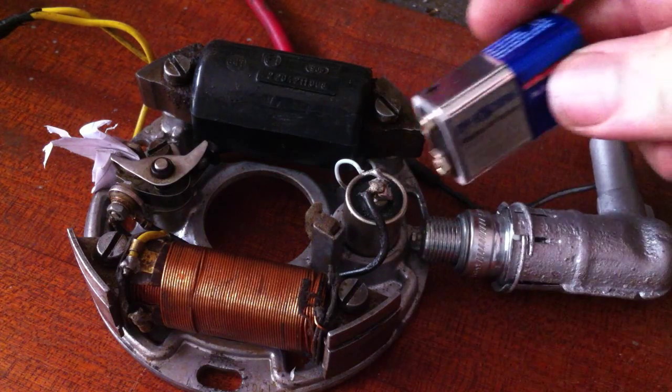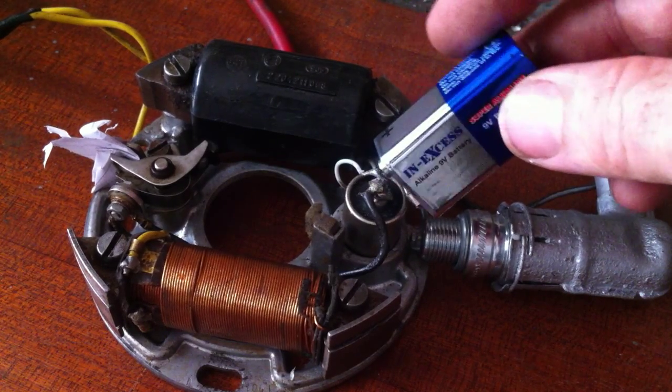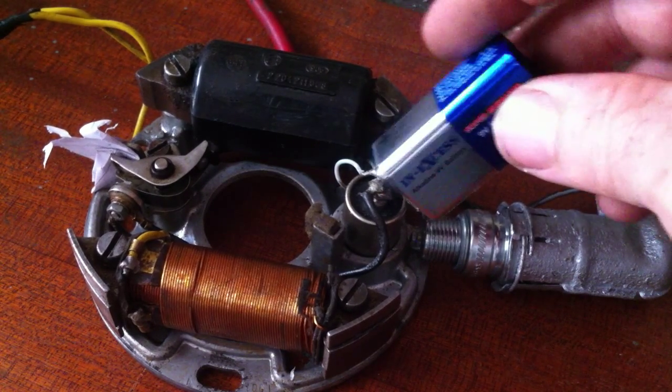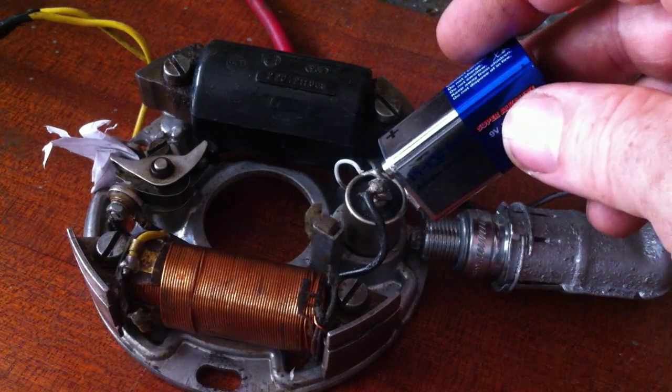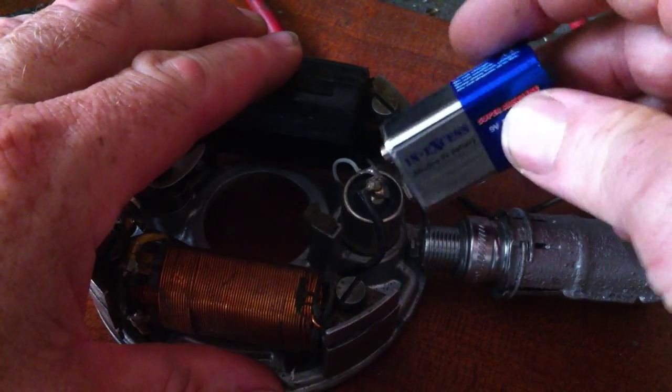So if you look here at the spark plug you should see some flashes of blue. And it's as easy as that. The darker you have the room the better.